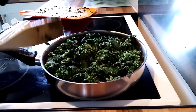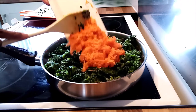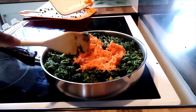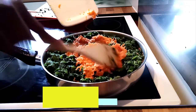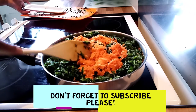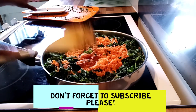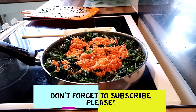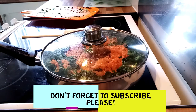Add the grated carrots on top and mix them into the pan. Cover and let it cook for 5 minutes.